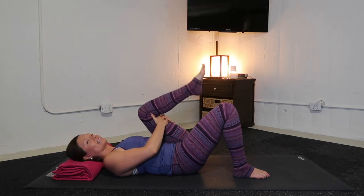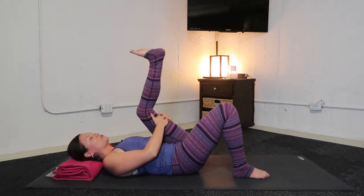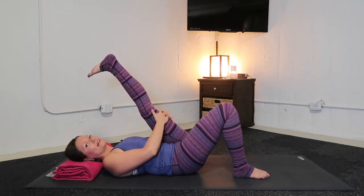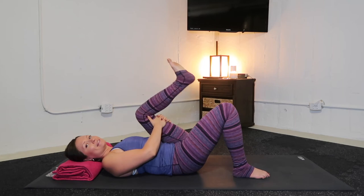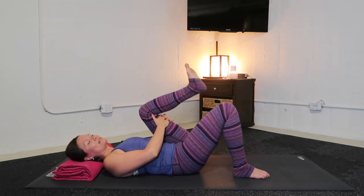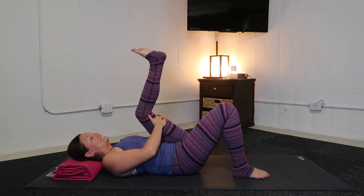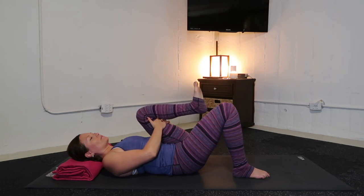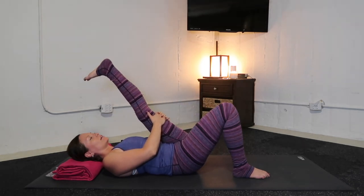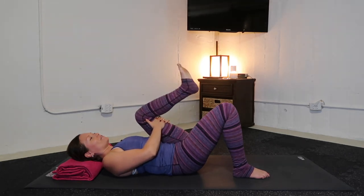Interlace ten fingers on left hamstrings. Flex your left foot as you breathe in, straighten your left leg — let it feel good. With your exhale, re-bend. Practicing patience. Two more times: inhale for length, exhale, depth. One more time — inhale, nice and long. Exhale, you shorten and soften.